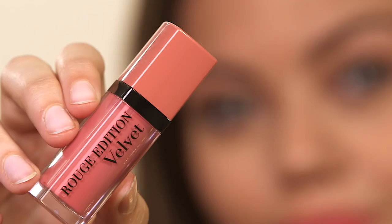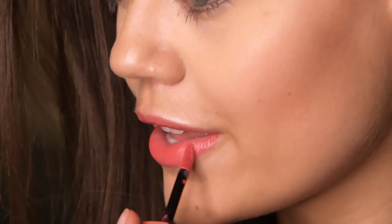Step four is to apply the actual liquid lipstick. Today I'm going to be using this one from Bourjois — it's the Rouge Edition Velvet, in the shade Velvet 09. First off, I like to apply it onto my bottom lip, because I feel like it's a lot easier to follow when there's more product on the brush. Then once I've covered my bottom lip, I start on my top lip, so there's less product on the brush and it's harder to go out of the lines.